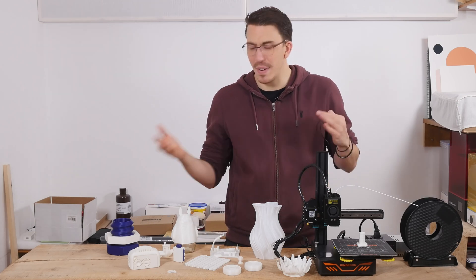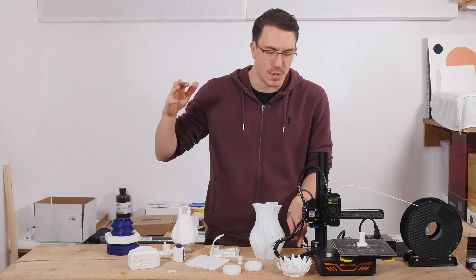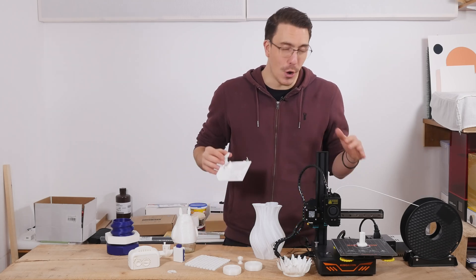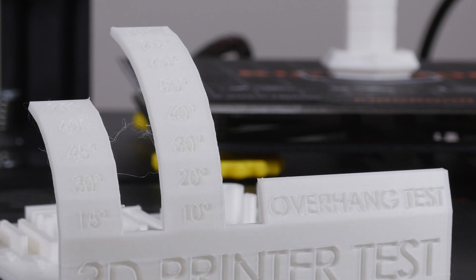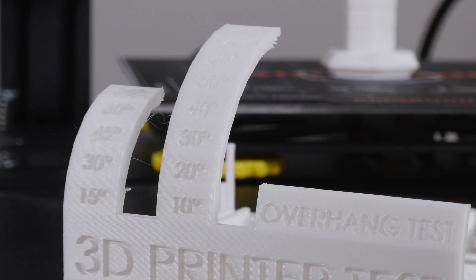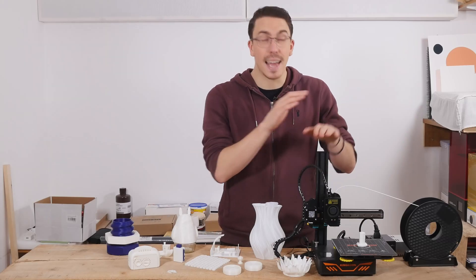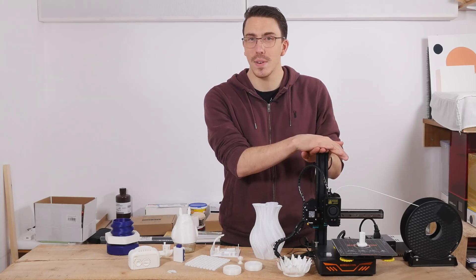Truly, this printer is incredible. It's a direct drive at a budget price. I've thrown flexible filaments into it and it just handled them like a champ. Even the overhangs stock with this cooling — go all the way to 60 degrees and it just works. I've never had a 3D printing experience like this.